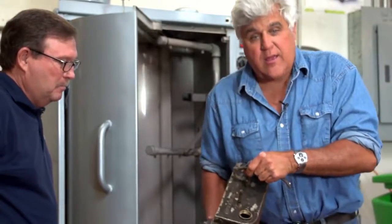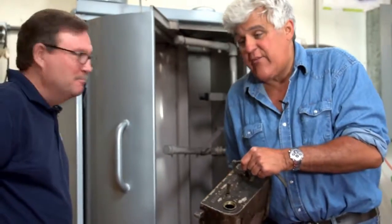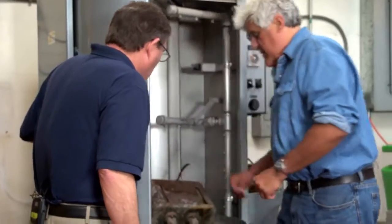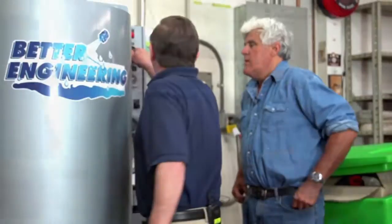100 years of caked-on grease and oil — we haven't prepped it in any way. He said get me a greasy part, and most of our stuff has been cleaned already in the machine, but I found this one. So we put it on the turntable, shut the door, and turn the timer on. We let it go through its cycle.